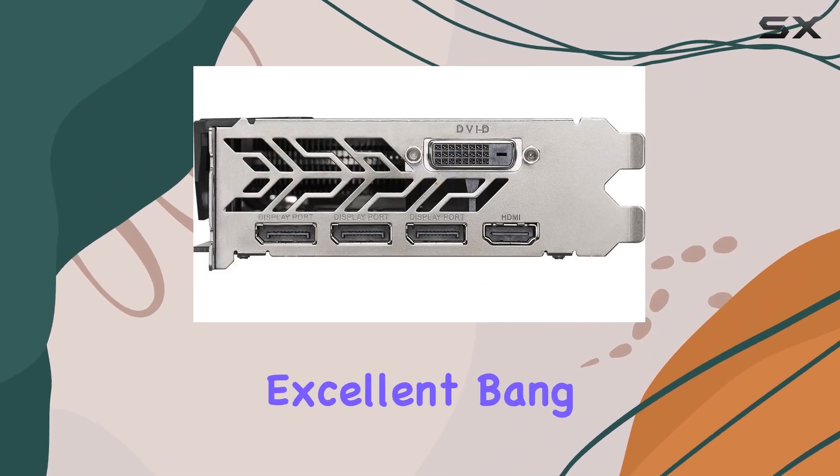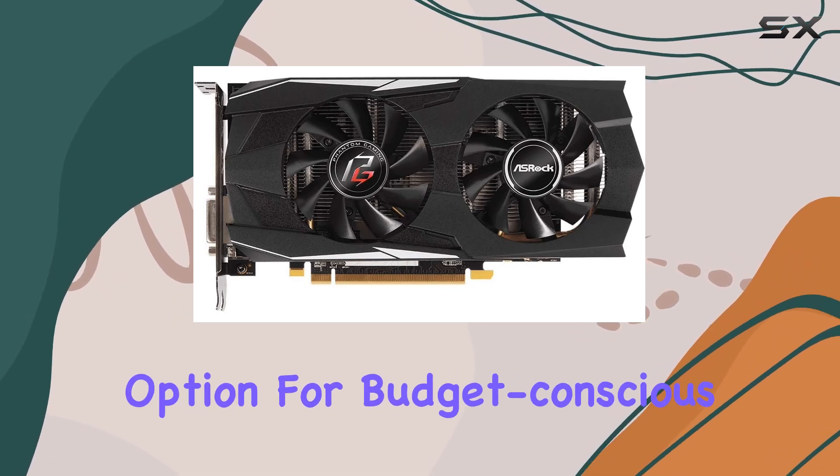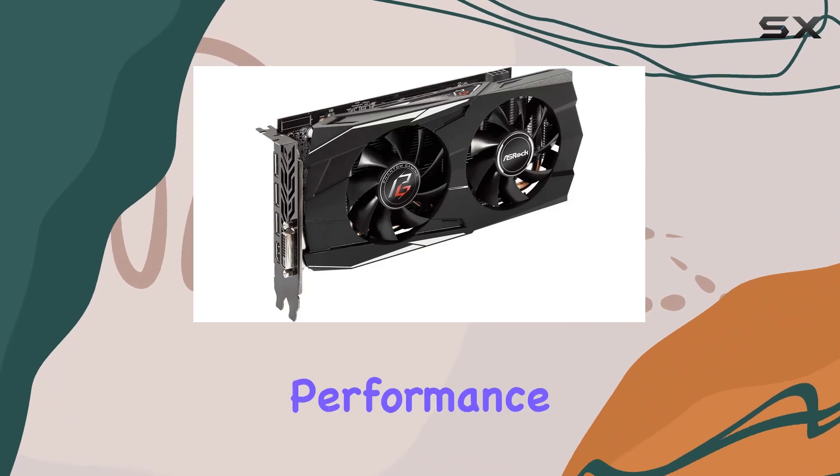In terms of value, the RX 570 offers excellent bang for your buck. With its affordable price point, it's a great option for budget-conscious gamers who still demand solid performance.